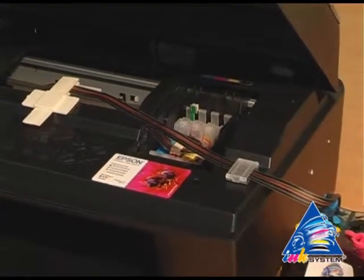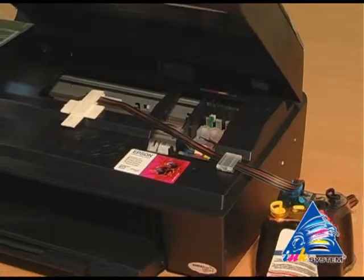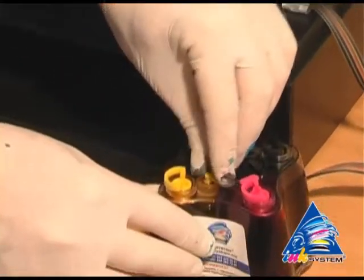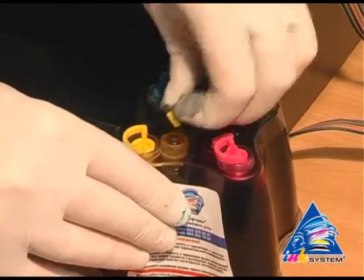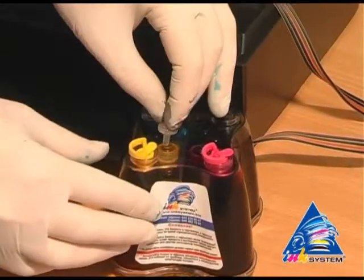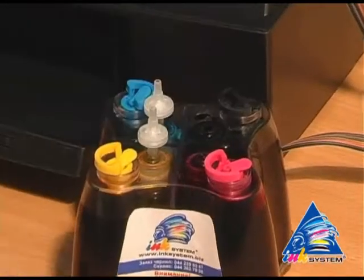The printer starts to recognize the inkjet cartridges. Take off the small caps on the CIS. In their place, insert the air filters.